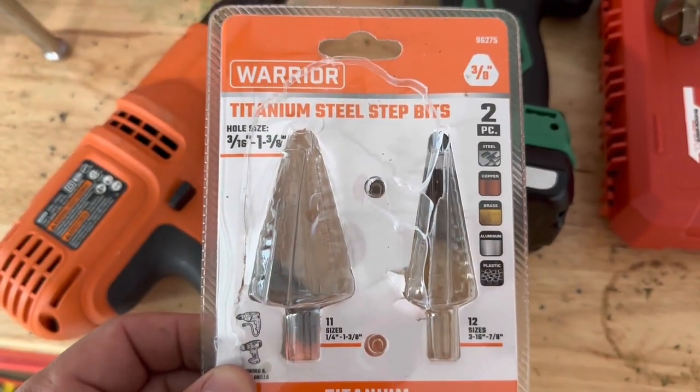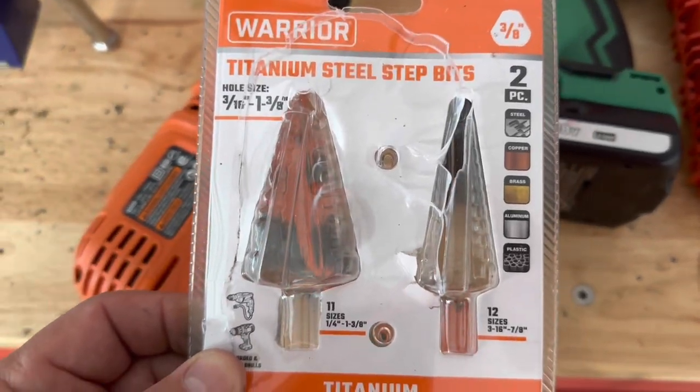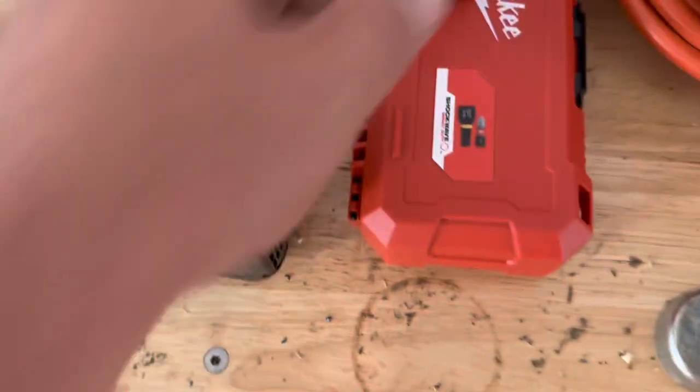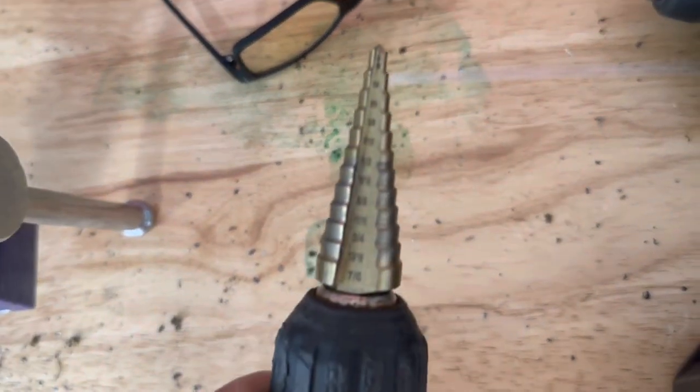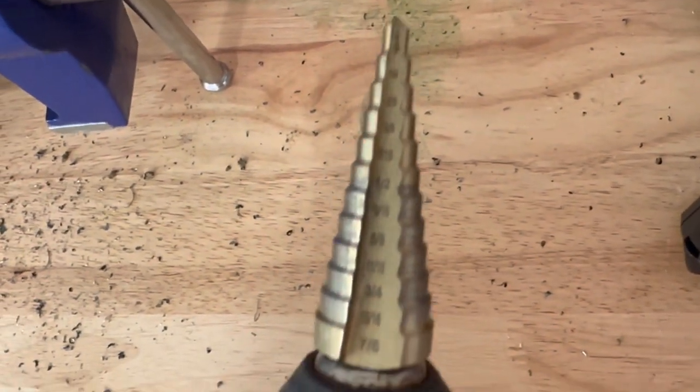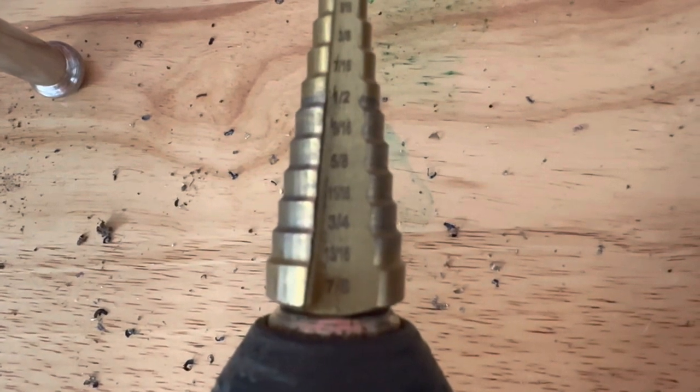You're going to need to go to Harbor Freight or your local supply store — this combo drill bit set is about 18 bucks from Harbor Freight. You need a smaller one from the set; it goes all the way up to seven-eighths. The existing hole is half inch — you're going to need to drill it all the way to three-quarters, which is the actual size of the hole, but then go just a little past that, about halfway between three-quarters and the next size, and wiggle a little bit to give yourself a little more room.